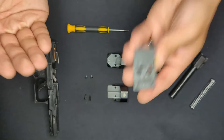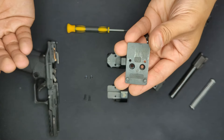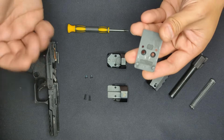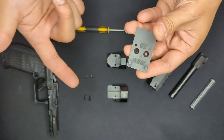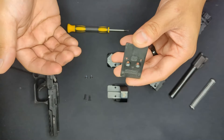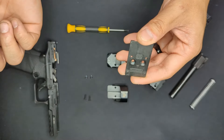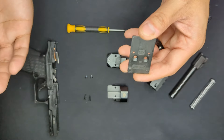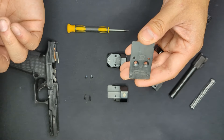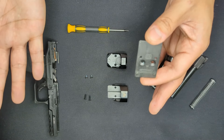Mounting an optic starts with making sure you have the right plate for your optic. Optics have different footprints and each mounting plate is footprint-specific. Most optics will tell you which footprint they have on the packaging or through a quick online search. It's critical that the optic plate matches the footprint or the optic will never mount properly. Note that plates do not ship with the PDP - new owners need to fill out a form on Walther's website to request the matching plate.